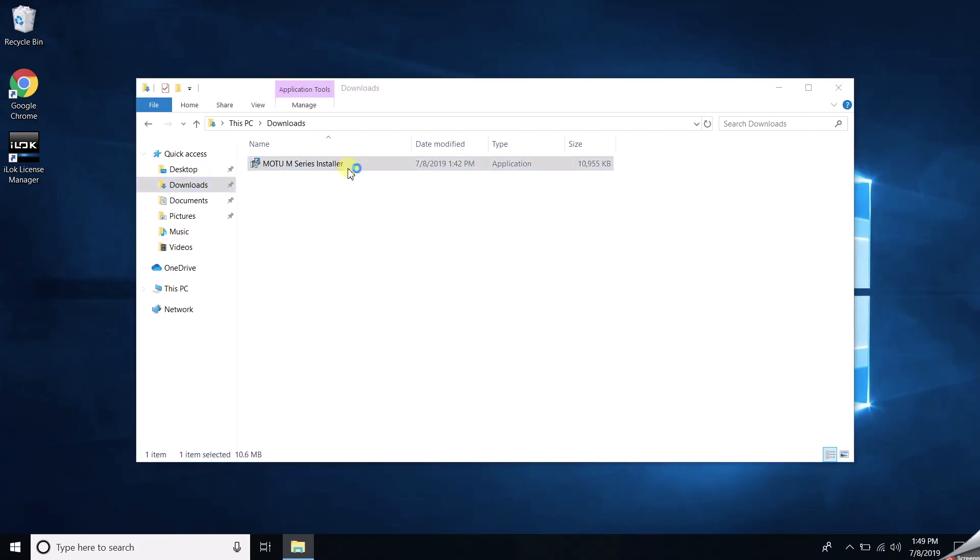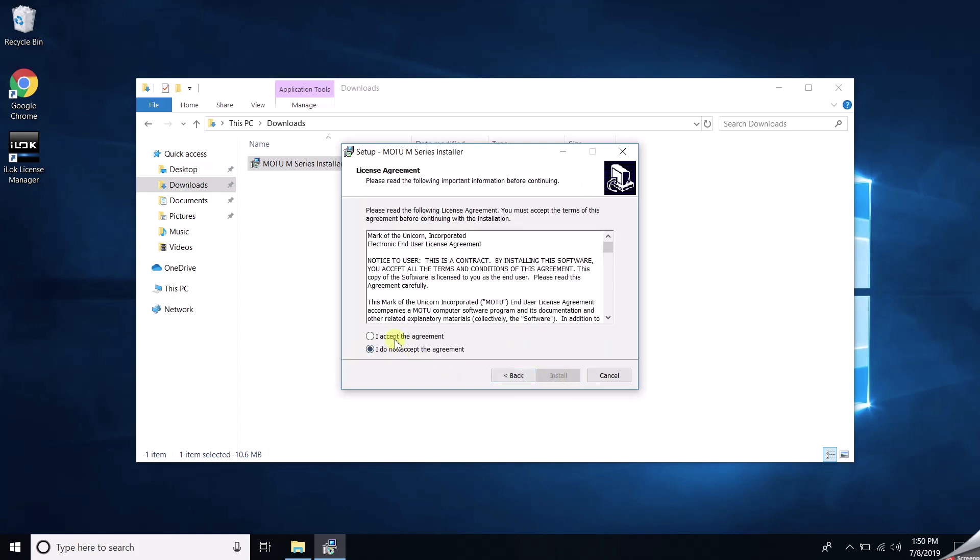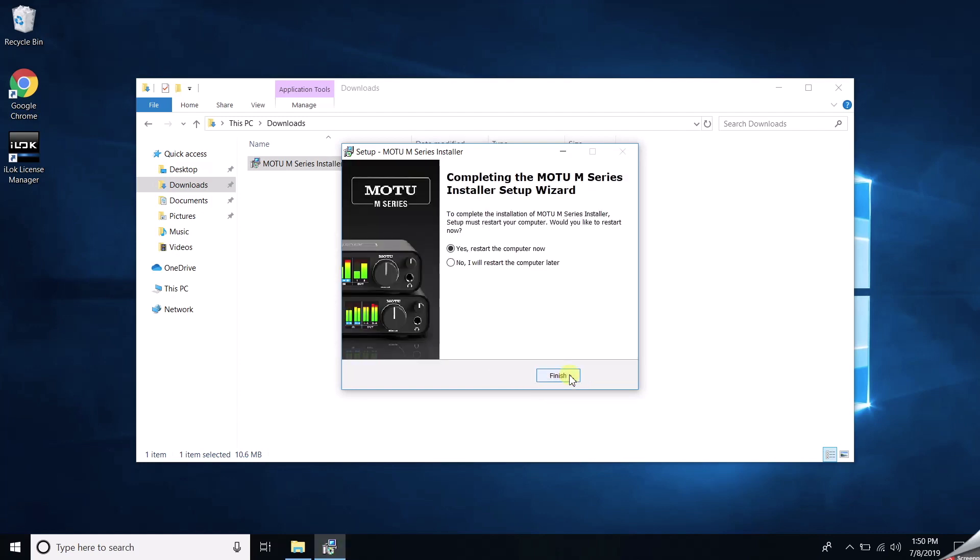Double-click it to start the installation. Once you're in the installer, click Next, Accept, and Install. After it completes, restart your PC.